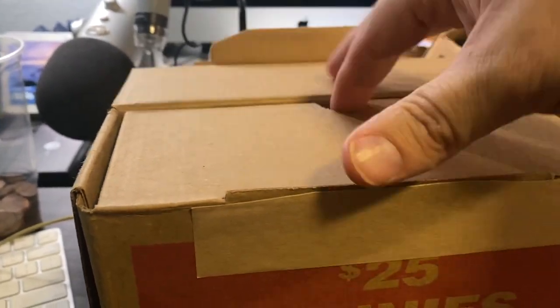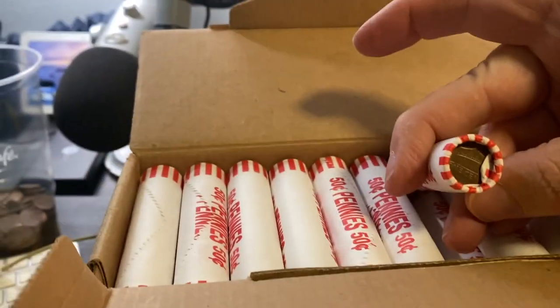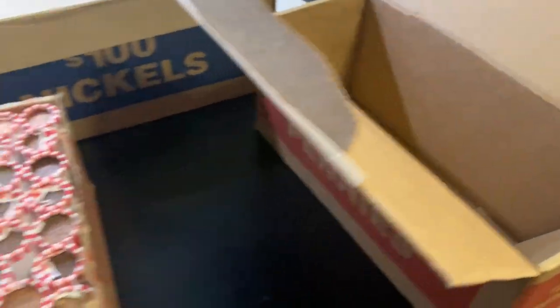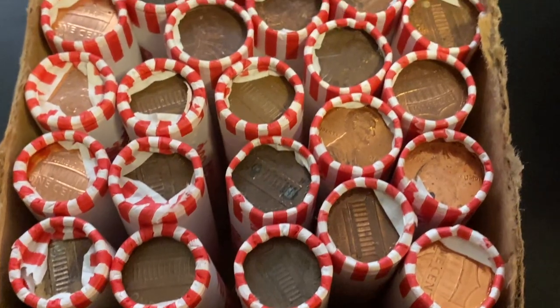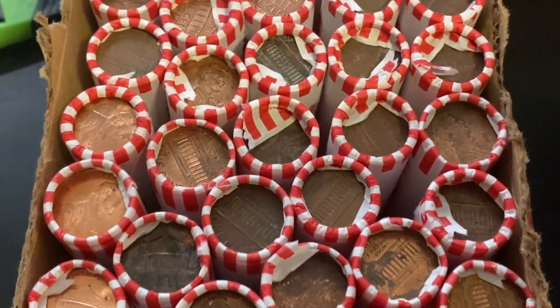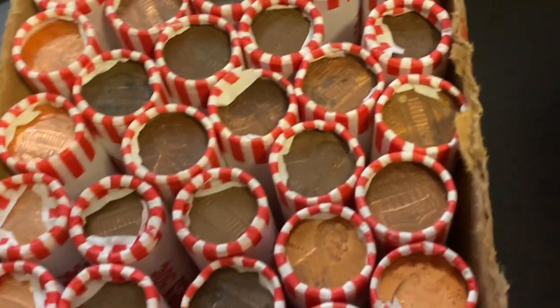Hopefully they are circulated. Come on, circulated please. Those are circulated guys. Let's pull them out and see if we have any enders. Alright, I moved everything over into this box so we could see what we got. I didn't see any enders on this side, but we're going to flip them over. I see a lot of copper - a lot of copper enders. So I'm happy about that. Let's flip this baby over and see if we can get an ender.